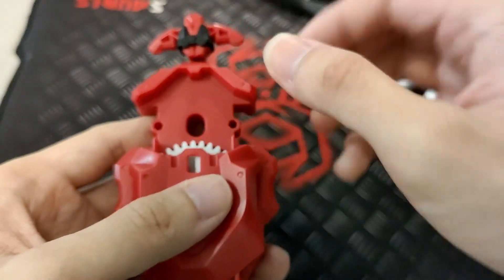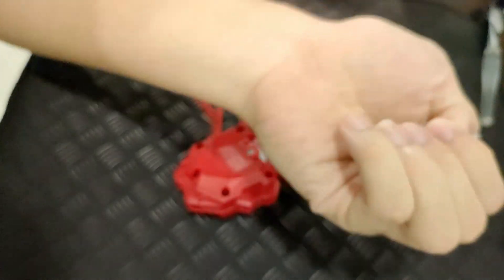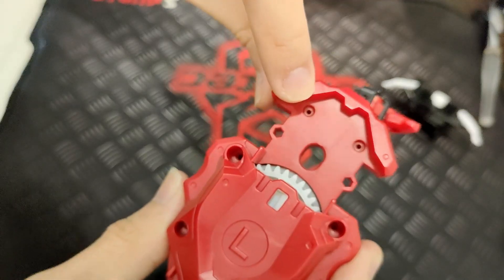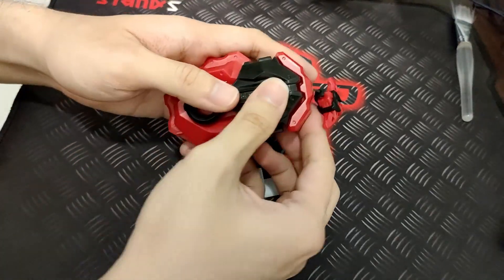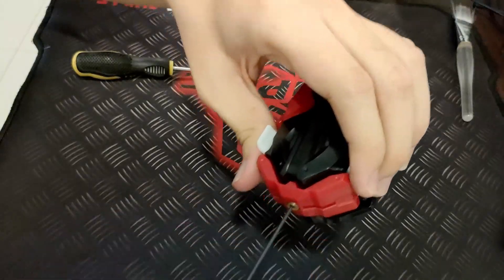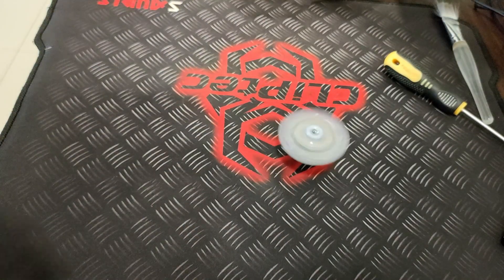Simply close it and there you go — you have successfully changed or fixed your launcher. These two small pegs go to the front right there. Don't get them mixed up because if you do it's going to be a pain. Once you've done that, put everything back and you should be able to use your launcher again. Three, two, one — go! Look at that, it's still spinning!